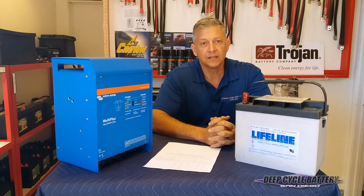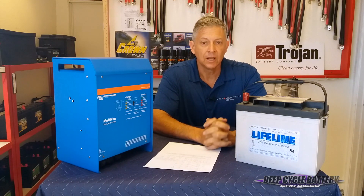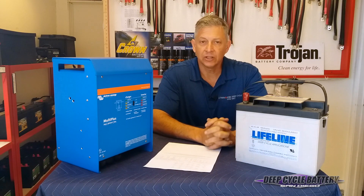How you doing? Jeff here from Deep Circle Batteries San Diego. Today we're talking about charging settings for AGM, flooded, and gel batteries.